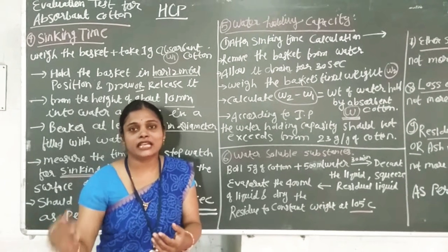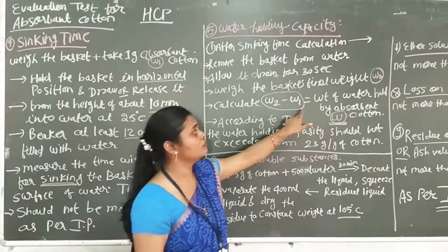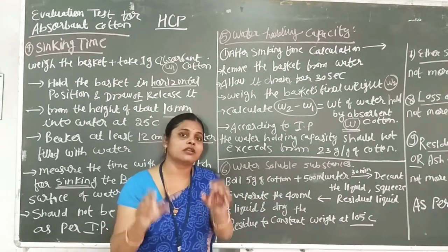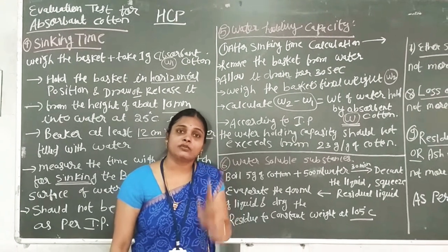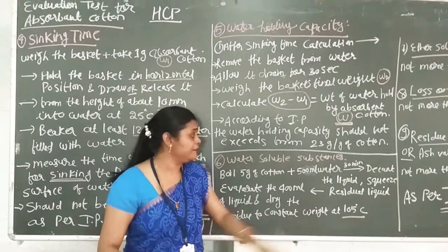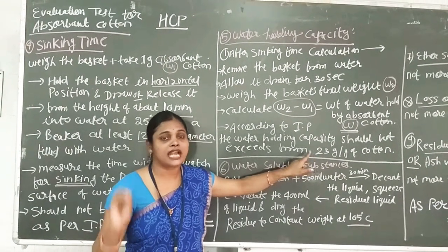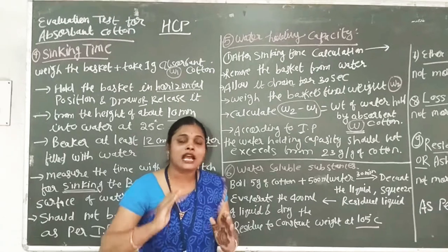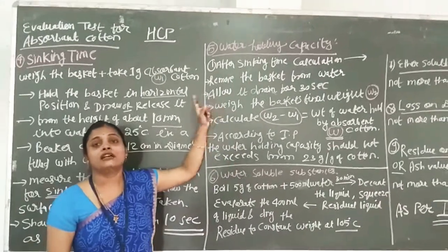We calculate W2 minus W1. This gives us the weight of water held by the absorbent cotton. The IP has a standard value: after 30 seconds of water draining, absorbent cotton should hold at least 23 grams of water per gram of cotton. If the value is less, the absorbent cotton fails the IP standard and can be rejected.